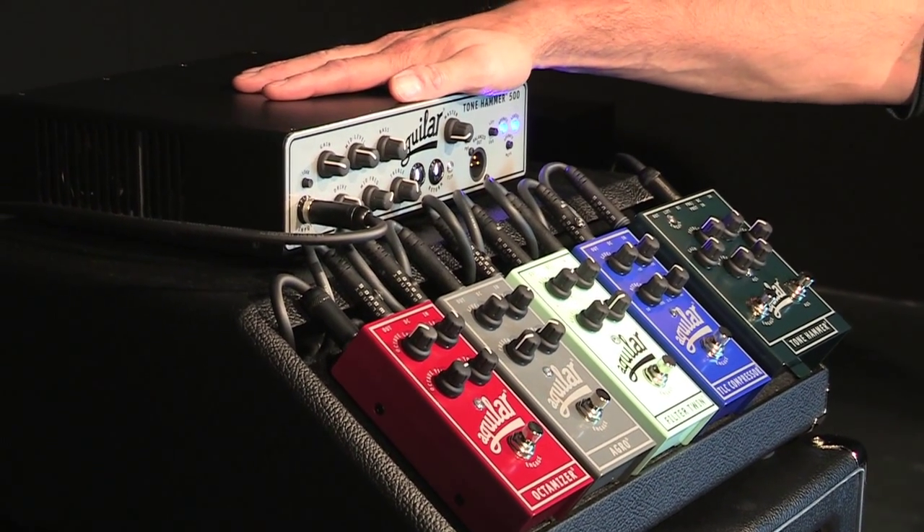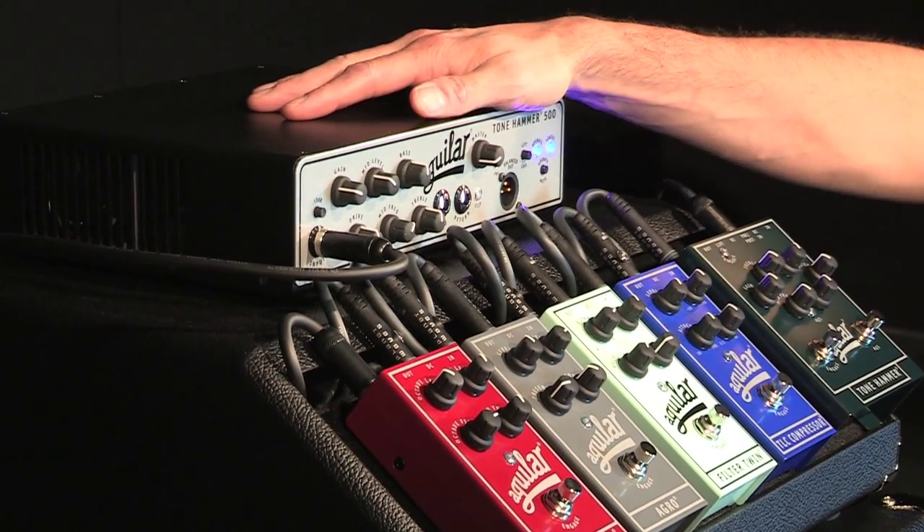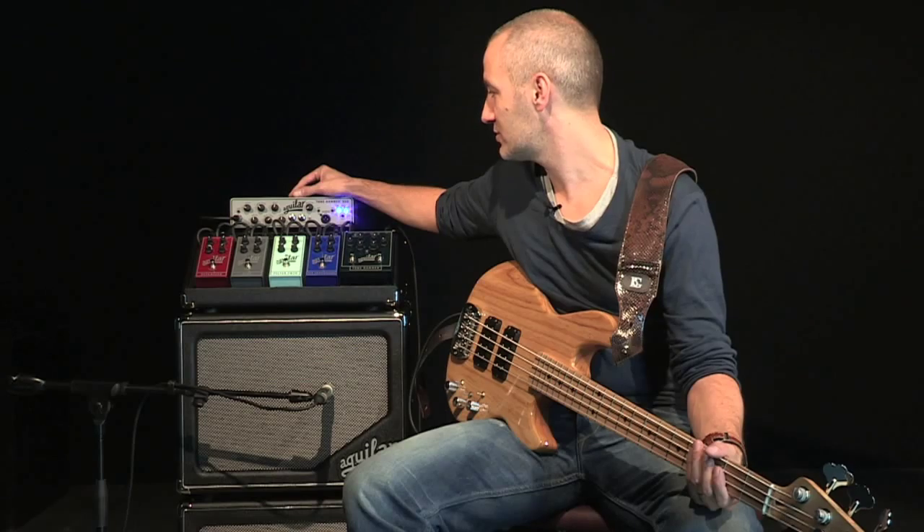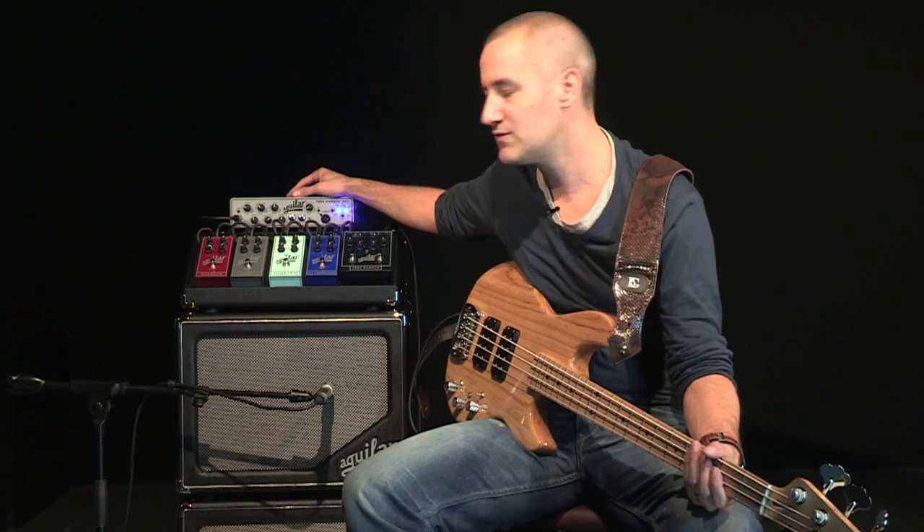What I love about this Tone Hammer 500 is, first of all, the simplicity. I'm not a geek at all — I like it when it's simple. I branch my bass into an amp head, I mount the volume, and it works.